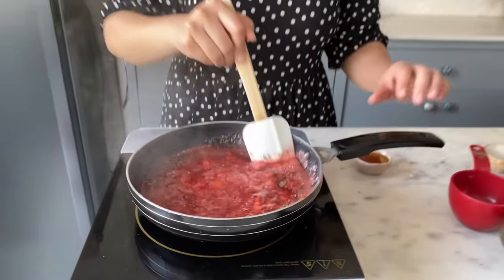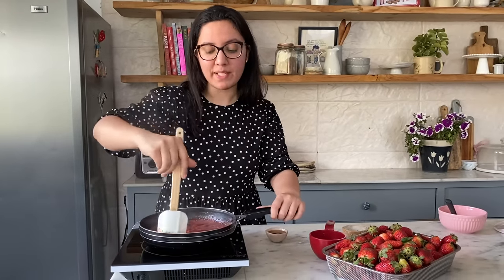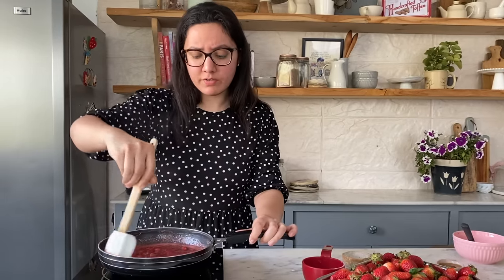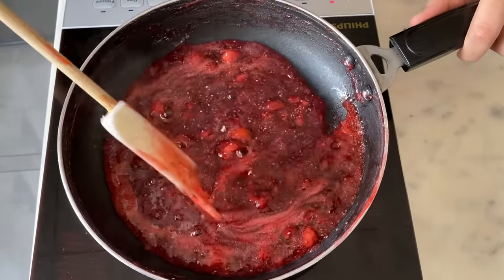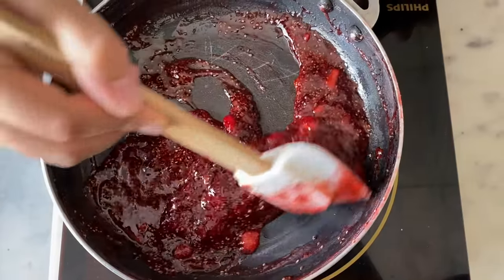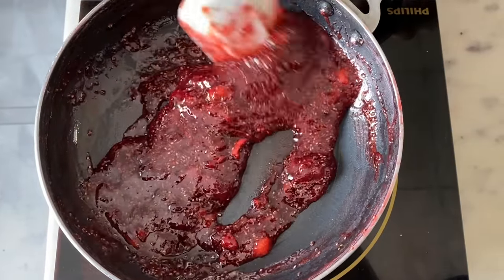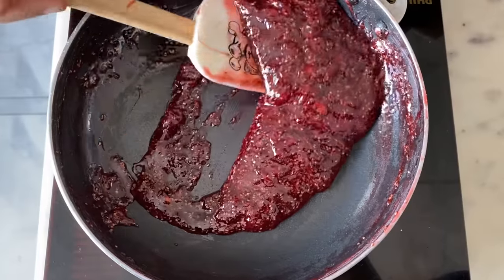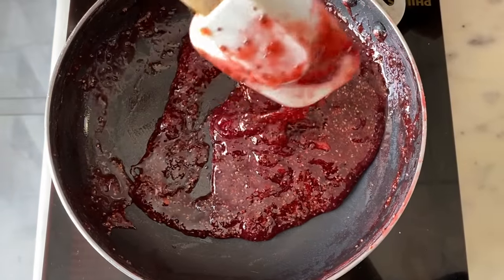The chia seeds also act as a thickening agent for the jam, so unlike the compote, no corn flour is needed here — the chia seeds give the jam its texture. The jam takes about half an hour to cook on low heat. Once it's thick and ready, turn off the heat and transfer it to a glass jar, then refrigerate.